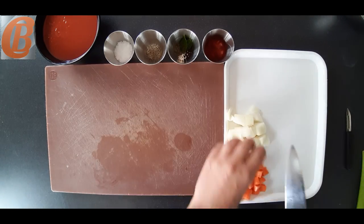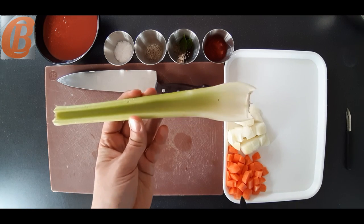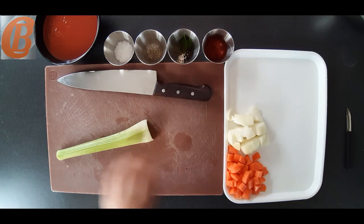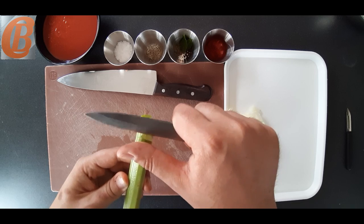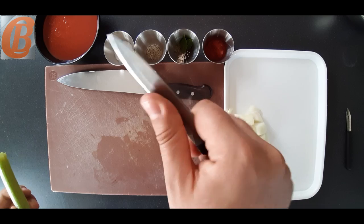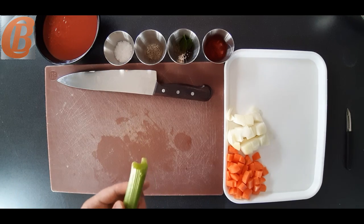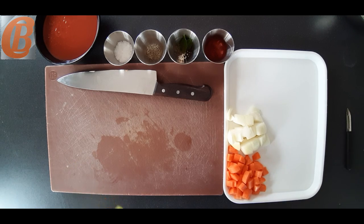There is one other thing we need to talk about, which is the celery. In celery there are strings, so you want to top and tail it, then take your paring knife, make a small flap at the top and just pull it down the whole length of the celery. You'll see the strings come out. If you don't do that they can end up in your final soup, which is why a lot of chefs strain their soup at the end. We don't need to do that with this particular soup because we're taking all the strings out now.